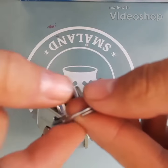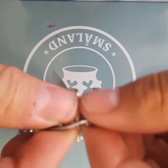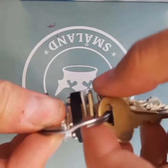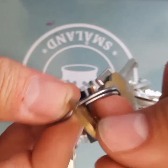I just want to make a quick video to show everybody a little trick on how to get keys off of a keyring easily, without breaking a nail or struggling because you're too weak.